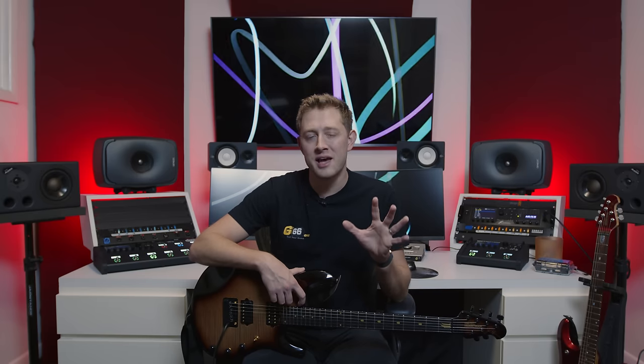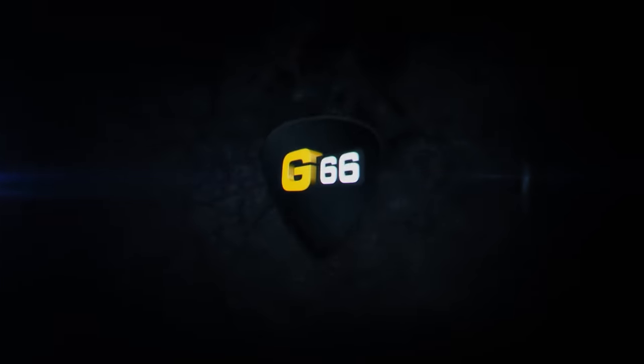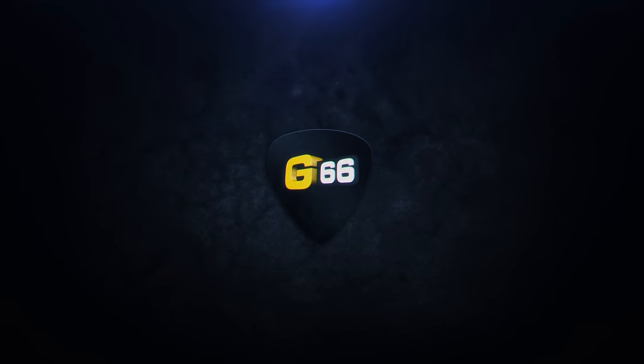What's happening, guys? It's Cooper Carter here for G66, and on this week's Fractal Friday, I want to talk through five ways to get the absolute most out of your Fractal unit, whether you're an experienced user or a brand new one. So whether you've been a part of the Fractal family for a while, or you're the proud new owner of an Axe-FX 3, an FM9, or an FM3, I want to talk through five things to keep in mind to really get the most out of your Fractal unit, no matter what level you're at.